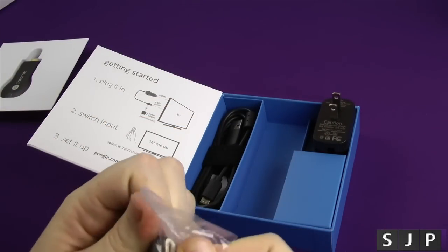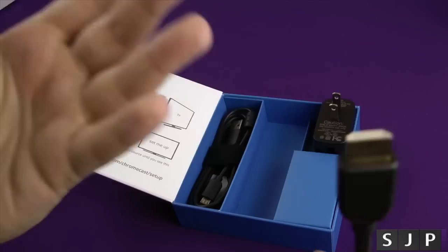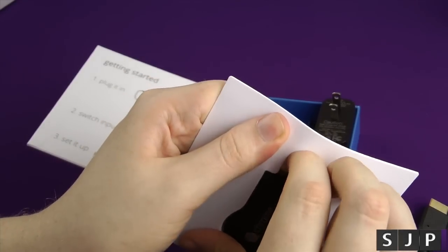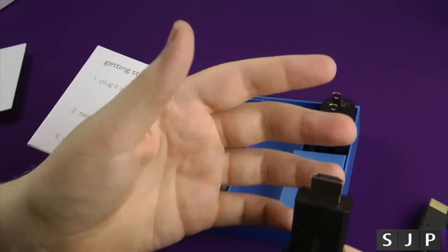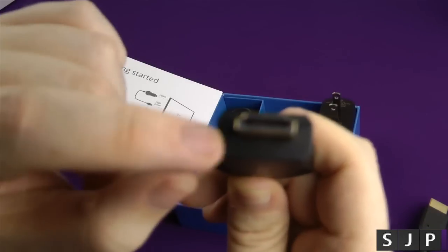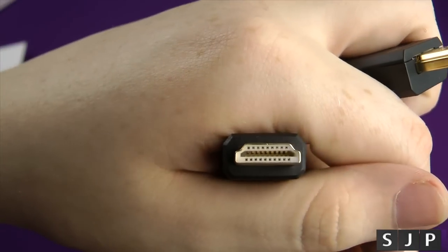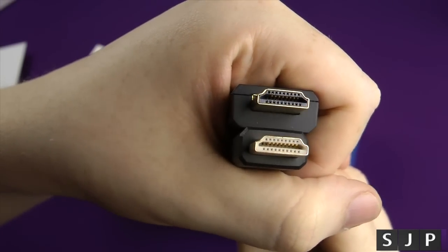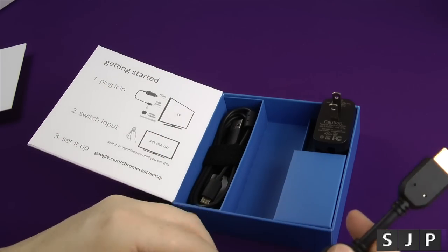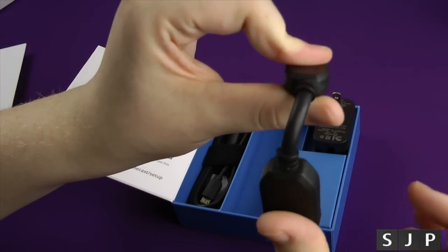You do also get the HDMI extender — not really an extender as such. What it's for is if you've got a TV with a tight or recessed HDMI port, you might find the Chromecast is a bit too big to fit in there directly. So they give you this, which is a standard HDMI cable — quite a bit smaller — so the Chromecast plugs into that and it fits into your TV. Or if there's limited space at the back of the TV, this can bend down and it will work.